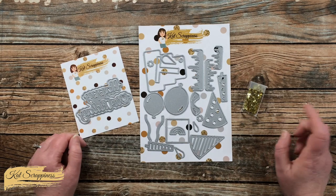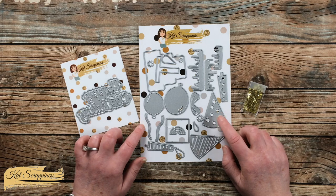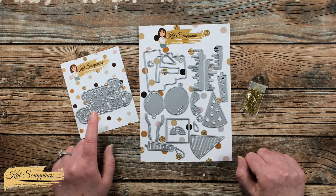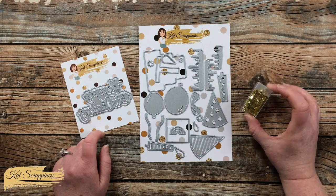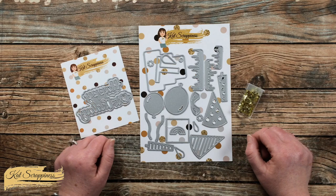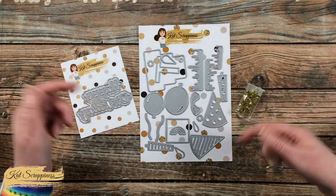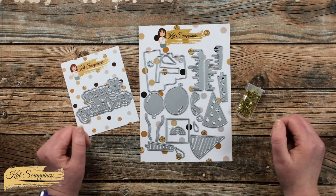So today that's what we're going to do. Besides the Birthday Essentials die set, I'll be using the Happy Birthday with Shadow die and the four millimeter light gold solid star sequins. All of these products will be linked in the description box below if you want to check them out when the video is over.